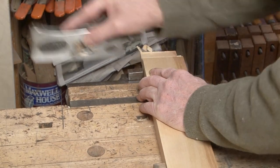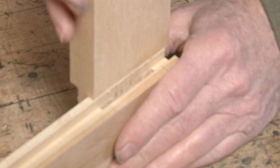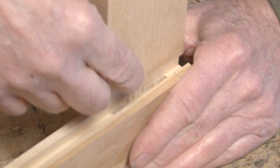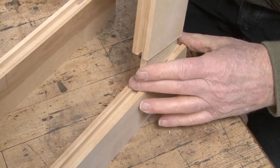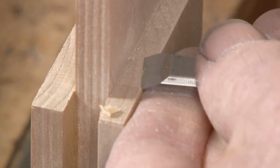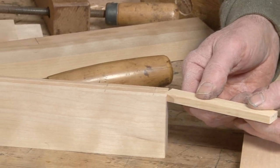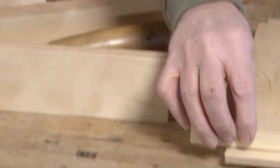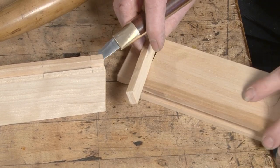When planing tenons, I plane the outside cheek to begin with and then hold it against the outside of the opposing piece. Then I come back and plane the opposite cheek until it fits. Next, I pare my shoulders back to the scribe line. Now I have to cut the haunches. I've planed up a piece of material that's the depth of the groove so that I can just apply it to the shoulder and scribe my line for the length.